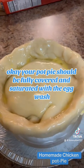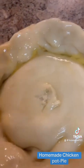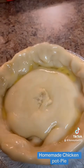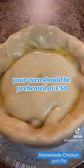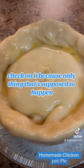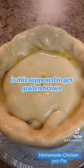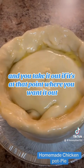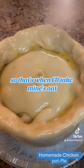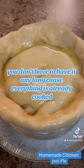Your pie should be fully covered and saturated with the egg wash and it should look just like this. You're going to put the X in the middle before you put it in the oven. Your oven should be preheated at 350. You're just going to come back and check on it — the only thing that's supposed to happen is it's supposed to get golden brown. You take it out at the point where it's the color you like. Remember, you don't have to have it in long because everything is already cooked — you just want the golden brown.